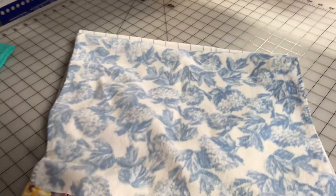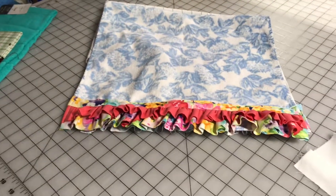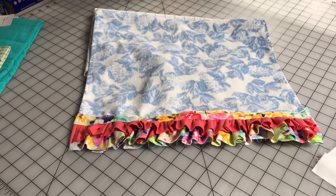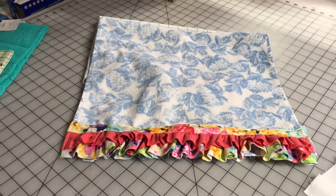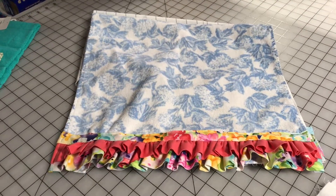I hope you like this video. Give it a thumbs up, subscribe, tell your friends about it, and make a lot of these towels for your kitchen — or you can make them as gifts. Take care until next time, bye bye!